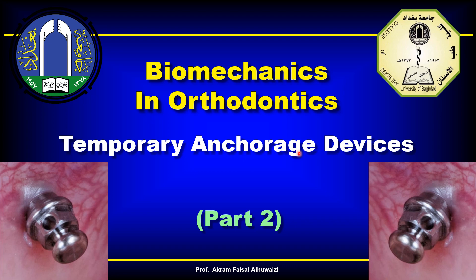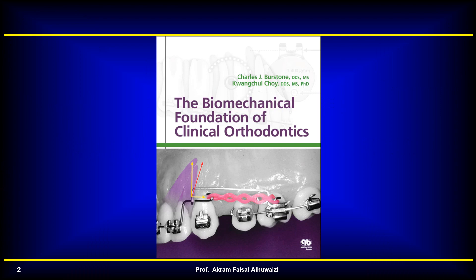Hello again. This is the second part of the video on temporary anchorage devices biomechanics with some clinical considerations. The main reference is 'The Biomechanical Foundation of Clinical Orthodontics' by Burston and Choy — a very valuable book. I advise you to pick up a copy from your library or buy one from the link in the description.